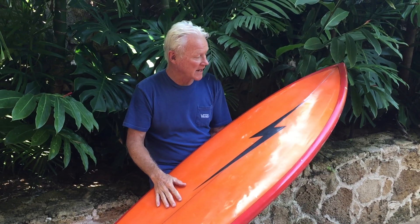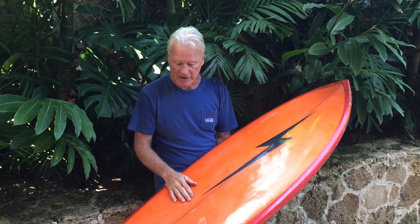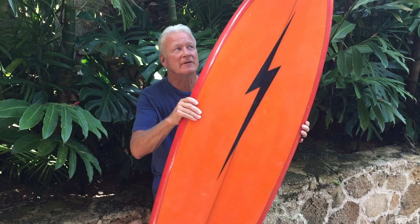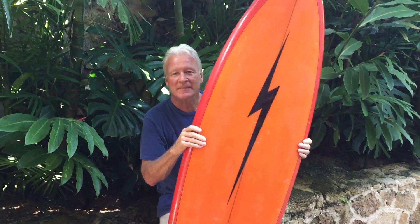All in all, a really good example of probably about '74–'75, mid-70s bolt. The fact it was shaped by Jerry — like I said, hard to find — and all in all a pretty classic example of a great board from the mid-70s. Thank you very much Randy, wonderful.